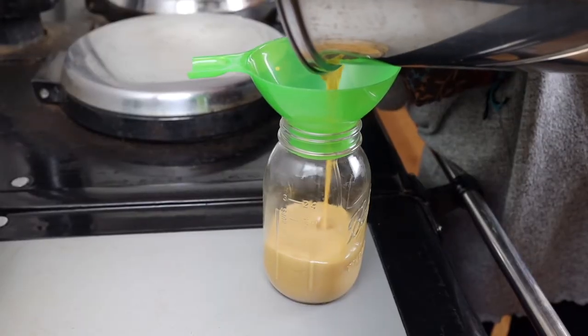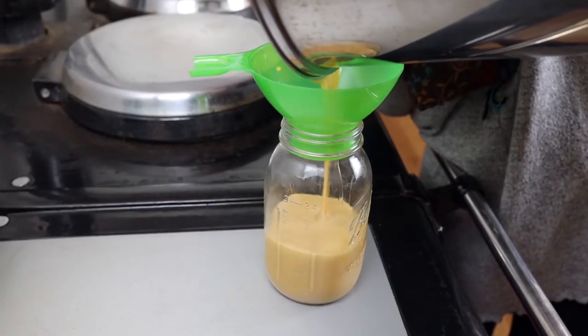Prior to our homemade from-scratch life of trying to use all local nourishing ingredients, the only way I ever fathomed buying caramel was out of a jar with all sorts of ingredients — probably corn syrup at the top. But when we started switching this way, and especially when we started buying raw milk from local farms and then having our own cow, I realized it was really simple to make homemade dulce de leche with just milk and sugar.